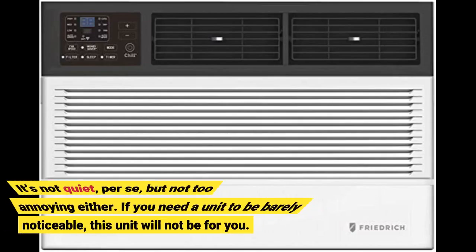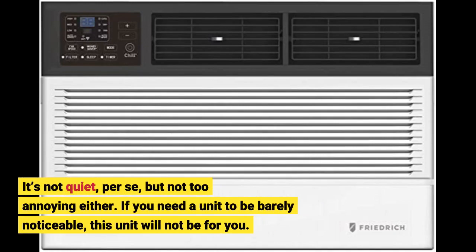It's not quiet per se, but not too annoying either. If you need a unit to be barely noticeable, this unit will not be for you.